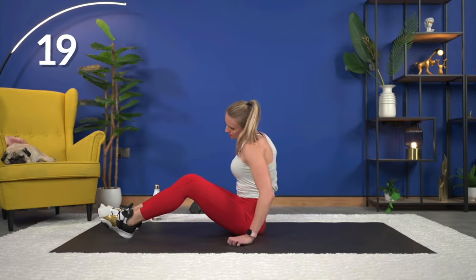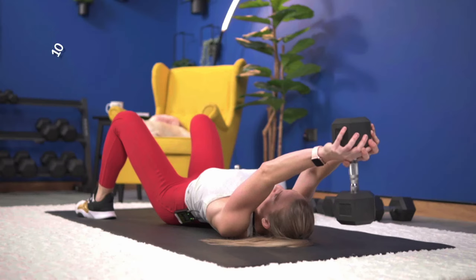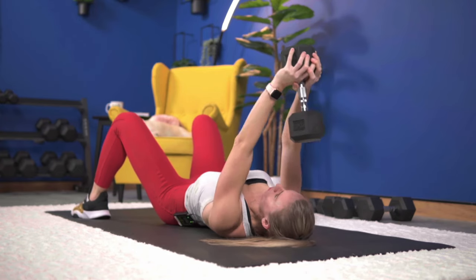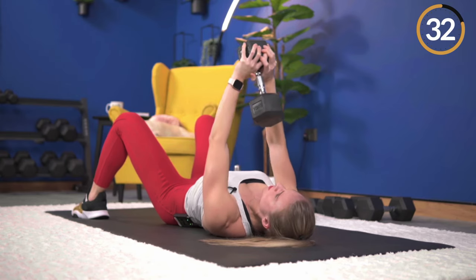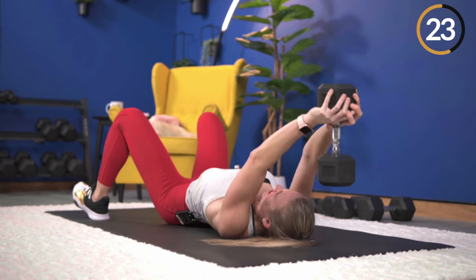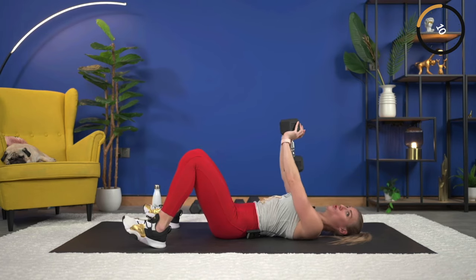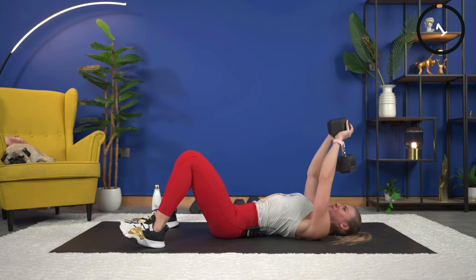Let me show you the pullover quickly. I'm going to use one dumbbell, holding on to the end of it. Bring the dumbbell back and down, arms are straight, and then pull over — pull that weight back up, stopping right about chest level. You don't want to pull all the way down towards your belly button. 40 seconds. Arms are straight, take it down nice and controlled, then pull back up and squeeze. You're going to feel your core engage, feel the triceps, and the lats near the sides of your rib cage. Down, and up. Exhale with the pull. Time. Nice job.